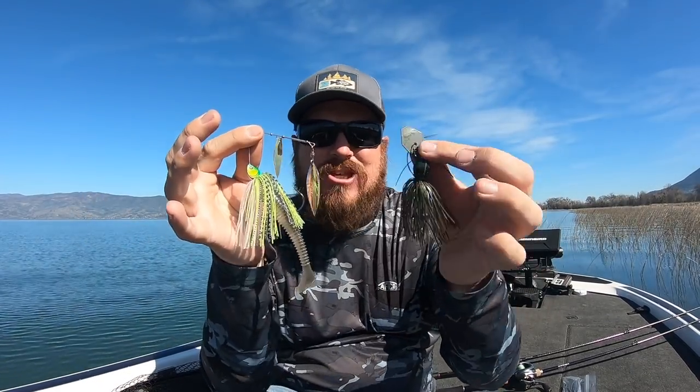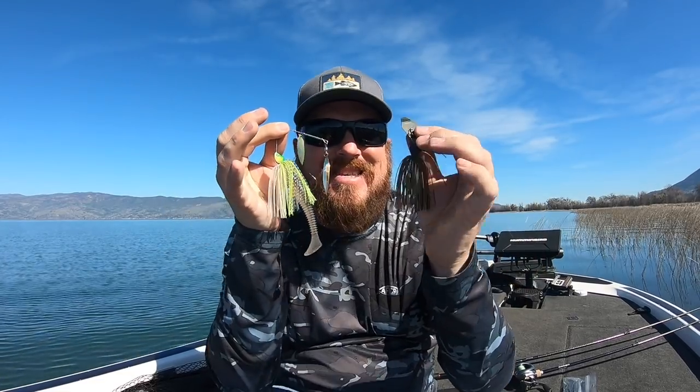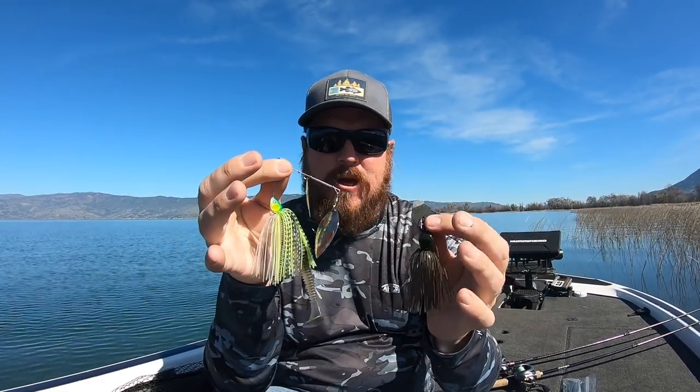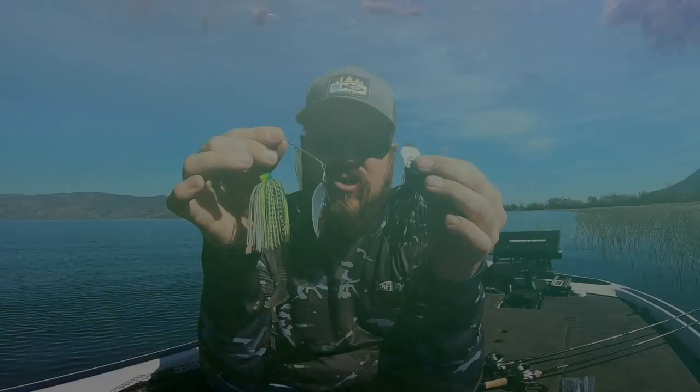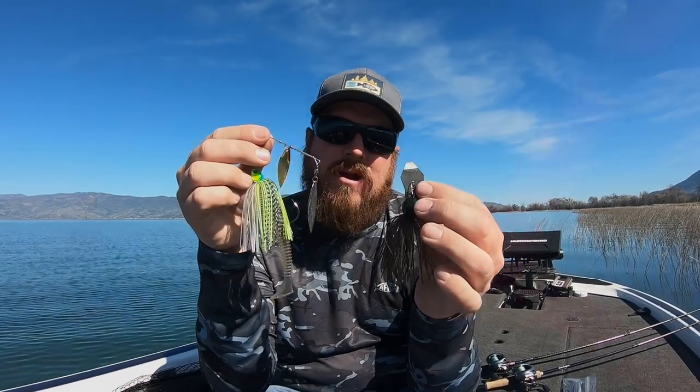Hey guys, Matt Allen here. Welcome back to Tactical Bass. We've got beautiful spring conditions today — prime time to throw a spinnerbait and a chatterbait, two of the most consistent baits for spring bass fishing. What I want to do today is walk you through some tips, tricks, and modifications that you can do to really change your catch rate with both of these baits so you can be more effective on the water this spring.